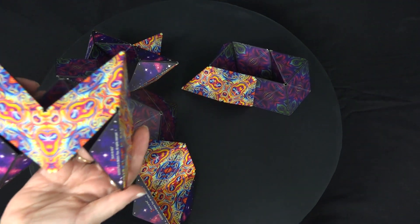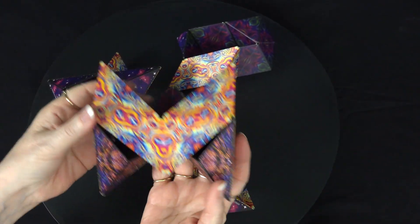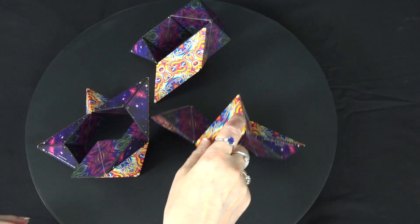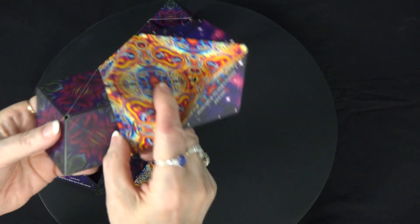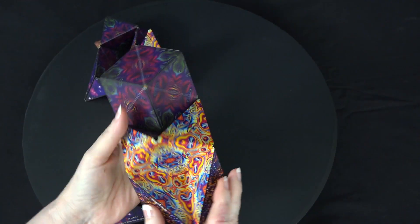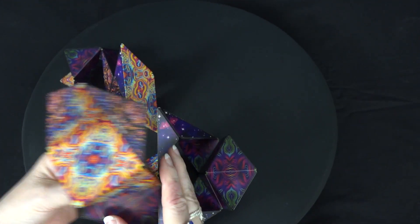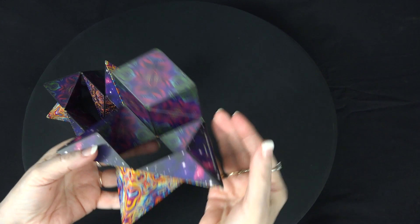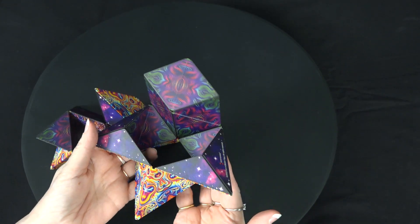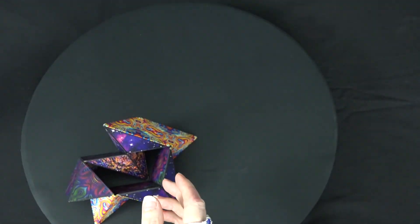Shape number 17 is called the Remote Control — see how it looks kind of like a remote control. It's the same on both sides just with a different pattern. Number 18 is called the Wave, and shape number 20 is called the Swan.